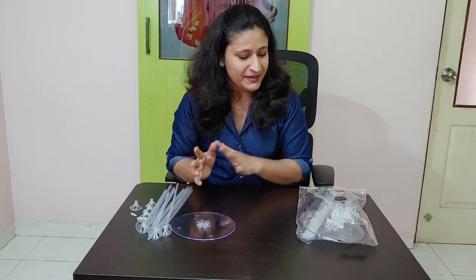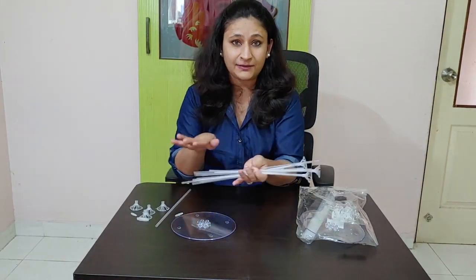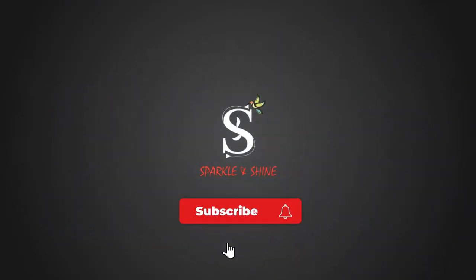So this product is actually from my husband, and I thought it was useful and should go to you also. I will show you how to open it — I have actually already opened it — so I will show you how to assemble it. It's very easy.